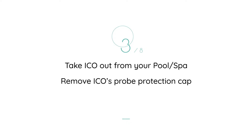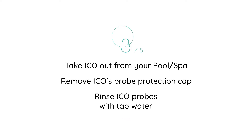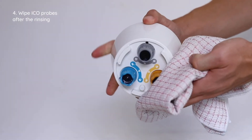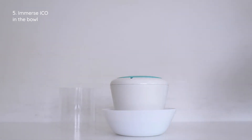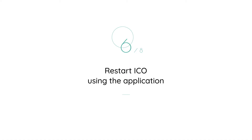After taking out the Eco from your pool or spa, remove the Eco's lower part. Rinse the Eco probes with tap water and wipe them carefully with a soft cloth. Then immerse the probes in the bowl, making sure the probes are fully submerged in water.